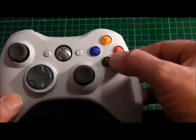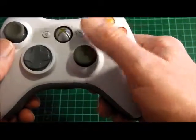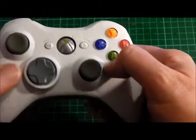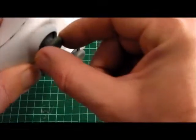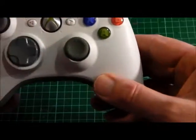It has color-coordinated buttons that are easy to reach with your thumb. It has two analog sticks, and the sticks have a rubberized coating on them to make them easy to grip.